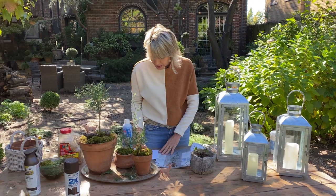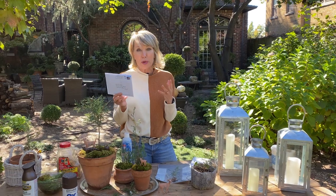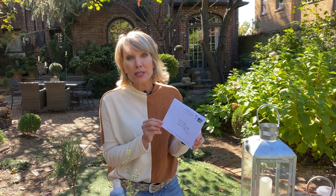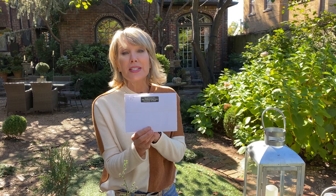I want to close with one little comment - you guys send me sweet notes all the time and I don't always acknowledge them. Stuart and I want you to know how much we appreciate it - we read them, we share them with one another, and sometimes with other people. This one just arrived yesterday. Sometimes you guys send me little gifts - this one came from Cheryl McClendon in Brentwood, Tennessee. Thank you Cheryl! We appreciate you guys more than you appreciate us. Have a great weekend and if you try this project please let me know.